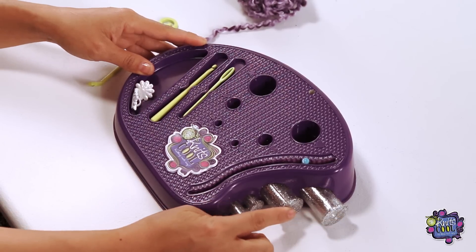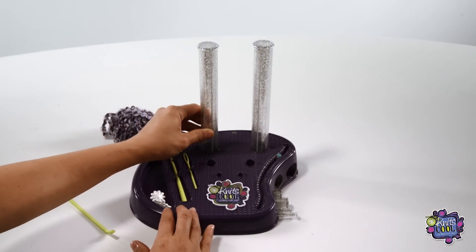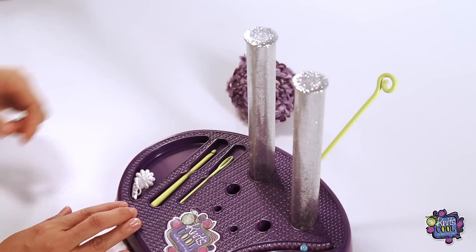First, select your Large Knits Cool posts and insert them into the holes in the studio. Make sure you hear them click in. Also make sure that you have your yarn holder inserted at the back.